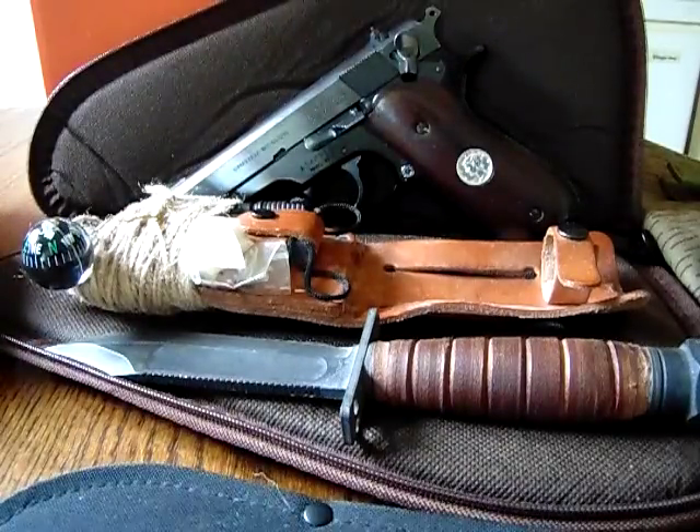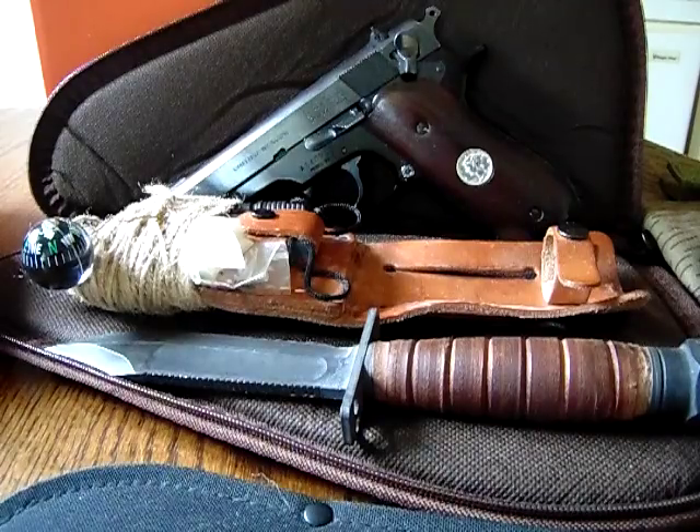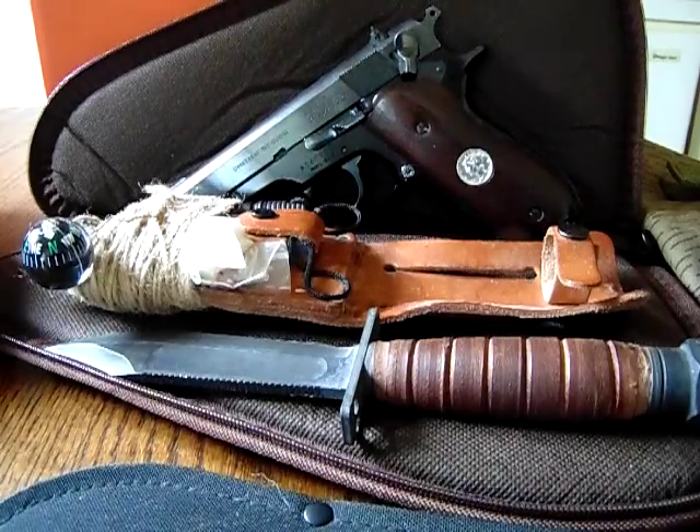So there you have it, folks. Don't be afraid to go out and buy stuff that's used. Don't be afraid to spend a few bucks, but stay away from the cheap crap — the made-in-China crap, the useless stuff. With that being said, boys and girls, have a good day and happy shopping.